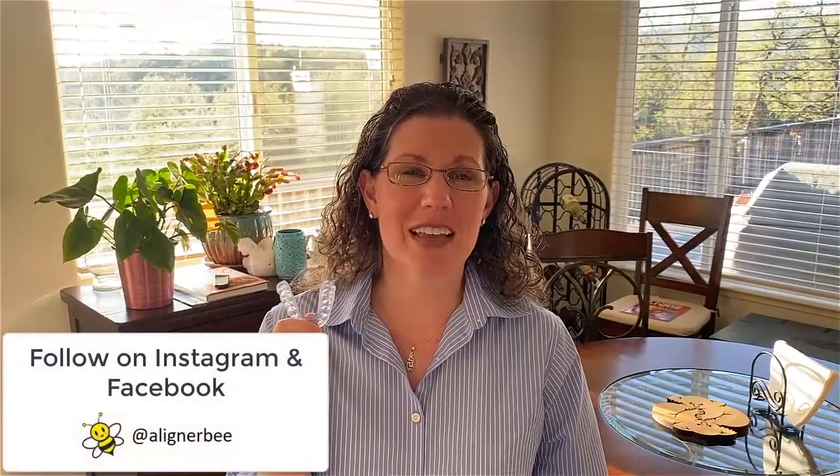Hi, this is Dr. Melissa Chotel, and today I wanted to give you a review of the new KeySplint Soft material from Keystone. I've been wearing an occlusal guard for over 20 years, and I really hate having to change my occlusal guard because it typically leads to a couple nights of restless sleep as I break in a new guard.